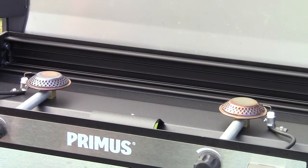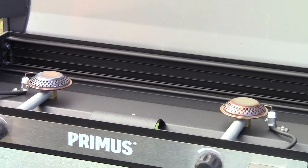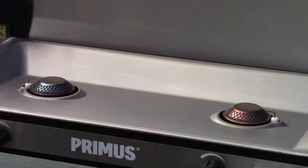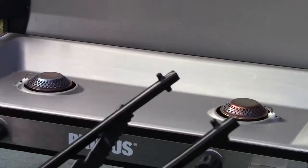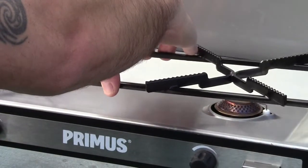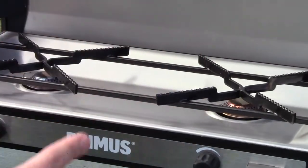Super easy to maintain and make sure that this thing stays clean. When you're done cleaning it, this little guy just pops right back on there. The grate goes right back on too, with these little guys that sit right in these four little holes — just like that.